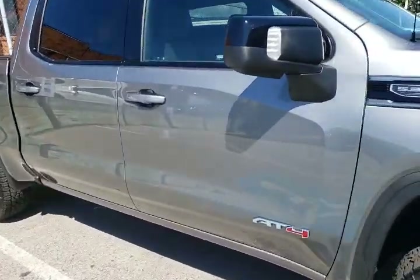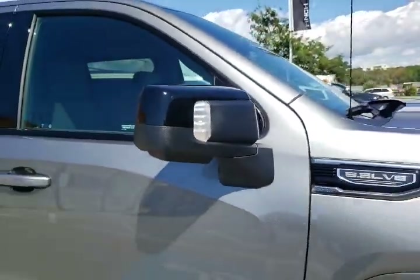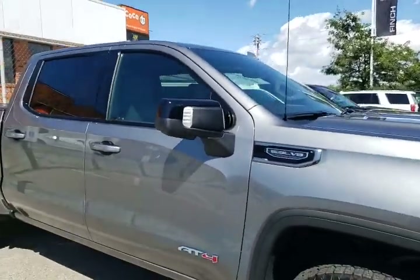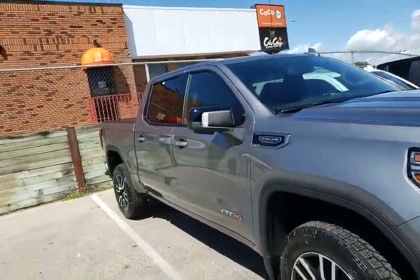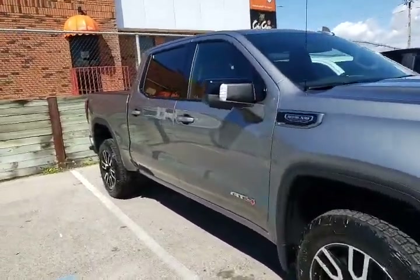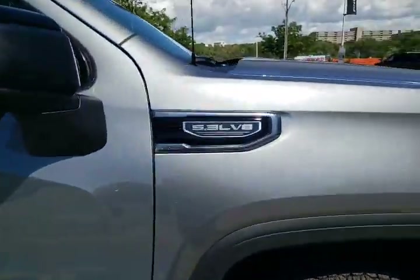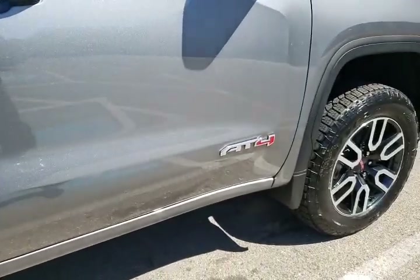Let's take a look down the side. We've got our nice floodlights here on both the driver and passenger side. Those are going to be activated by the internal compartment when you are parked, so if you want to get a little more light around the truck while doing some work off-site, it's a great feature to have. This one is our 5.3 liter V8, with nice AT4 badges down there.